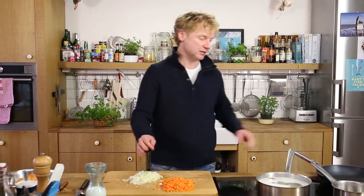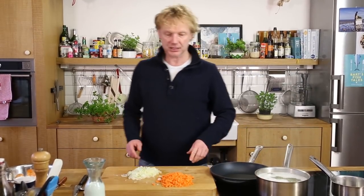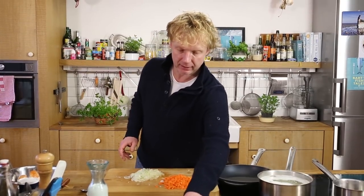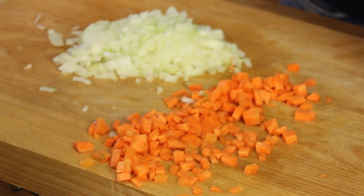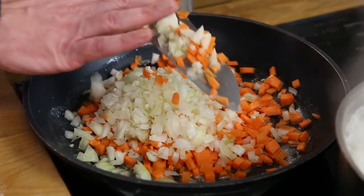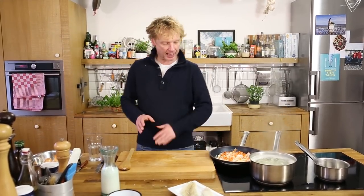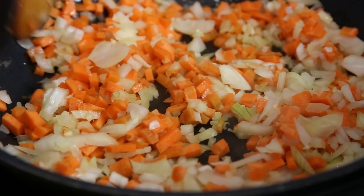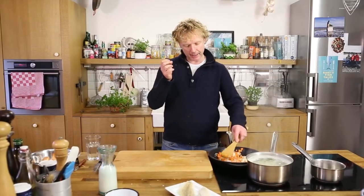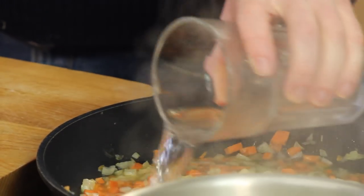We're going to cook the onion and the carrots in a frying pan. We add a good amount of butter into the pan, then add the carrot and the onion. I simmer them in butter for around three minutes until they're beautifully shiny and a bit softened. That's the moment I'm going to add a bit of water, just so the water comes up to the surface.